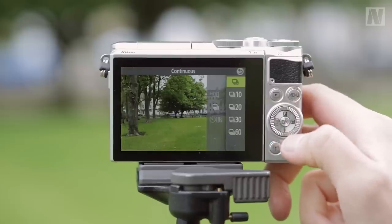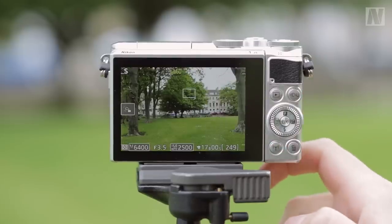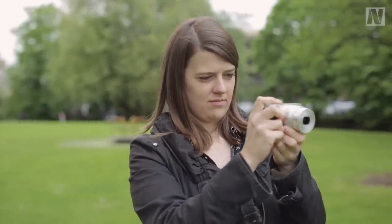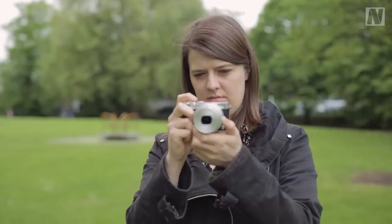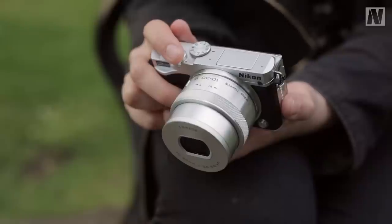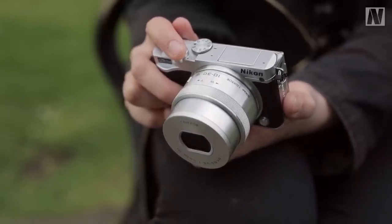Another headline specification of this camera is its 60 frames per second shooting capability, which is way above and beyond the realms that DSLRs can achieve. However, this is limited by the camera's buffer capacity — it can only hold around 20 shots before it stops shooting, so your timing needs to be pretty accurate as you can only shoot for a fraction of a second at a time.